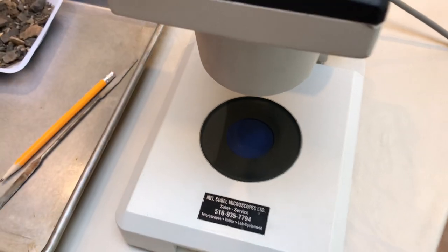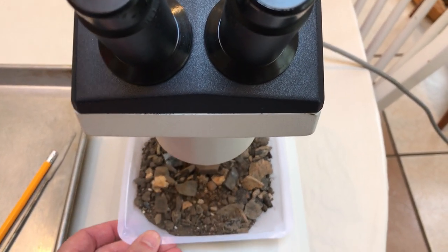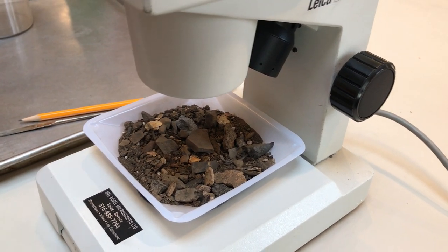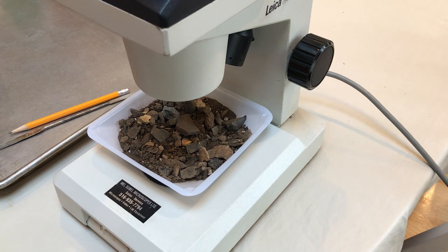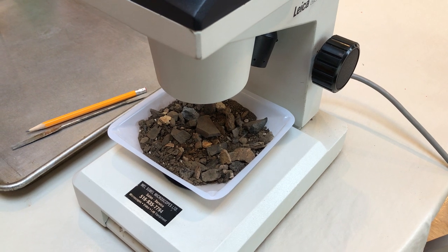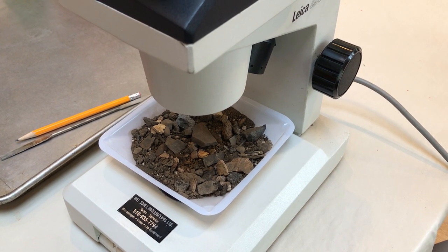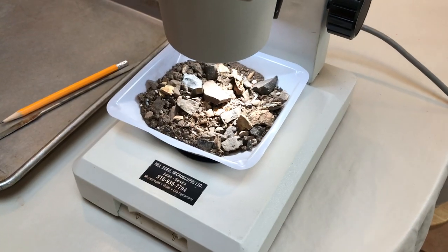So now we're going to put our soil sample right onto our stage. Notice the stage is quite large and the working distance is quite large as well, so we can have a good inspection and fit our entire soil sample underneath. We're going to use our spatula to stir the soil sample around, and we're going to make note of anything that is pertinent, different, or unusual about the soil sample — anything we really couldn't see during our visual inspections that pops out at us and makes the soil more unique. So let's turn on the light and get started.